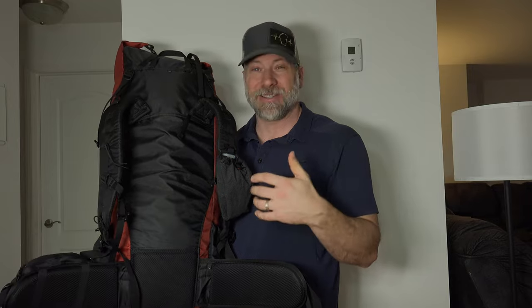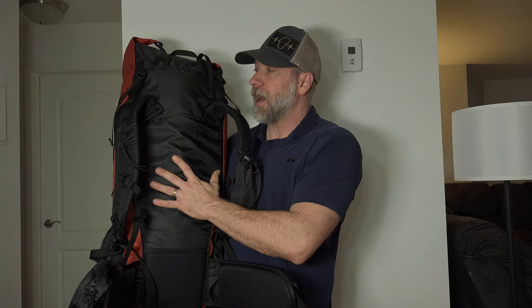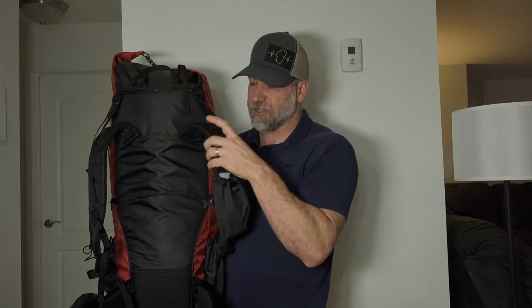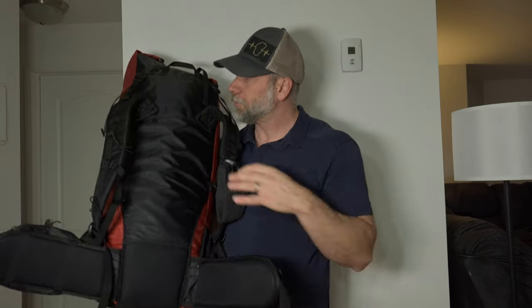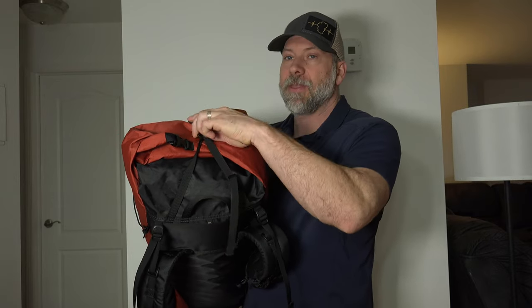The shoulder strap pocket — I don't use it for a water bottle. I actually keep my headphones and phone in there so I can listen to music when I need something to keep me going. This is a framed pack with two removable aluminum stays and a 1/8-inch foam back pad. It has load lifters, which a lot of lightweight companies aren't doing — on a 60-liter, having load lifters is great. The shoulder straps are nicely padded.